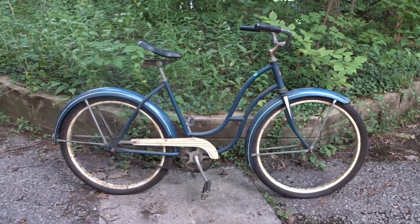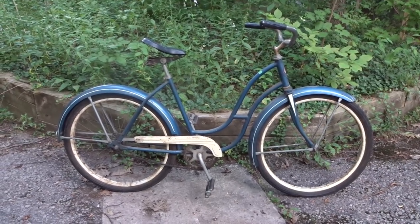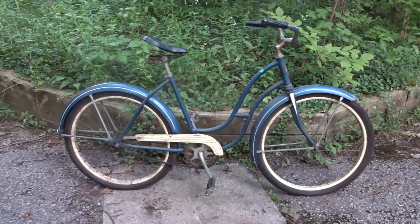Hey viewers, check it out. I was exploring a neighborhood sale and I saw this bike sitting in the driveway of one of the yard sales.